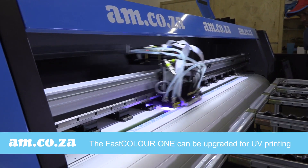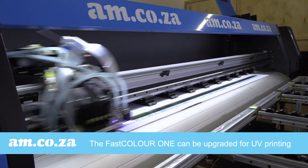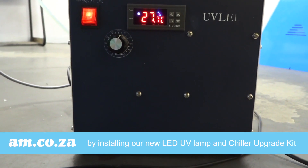When you need to print with UV, our FastColor One printer can be upgraded to a fully functional UV printer with the installation of our new LED UV lights and chiller upgrade kit.